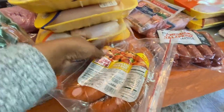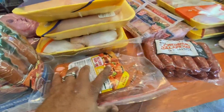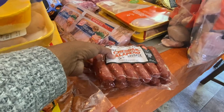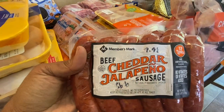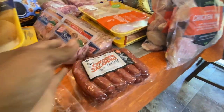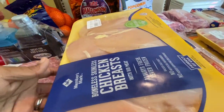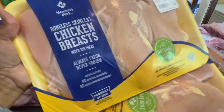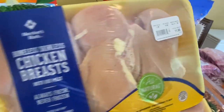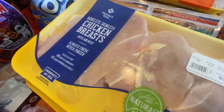Then we have the Hillshire smoked sausage — my husband couldn't remember the price, but it was around $11.00. My favorite are the jalapeño cheddar sausages and those are $9.98. We have some chicken breasts — one pack was $11.88 and the other was $10.55.